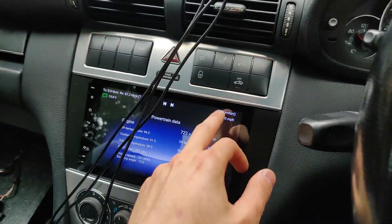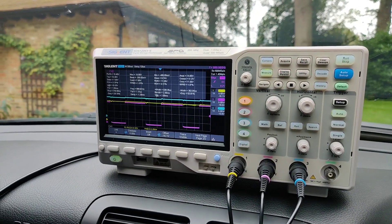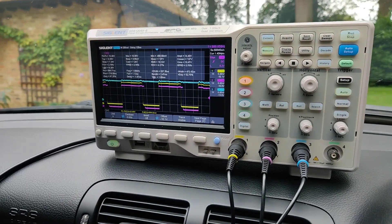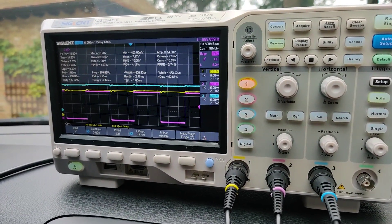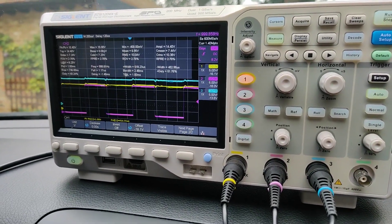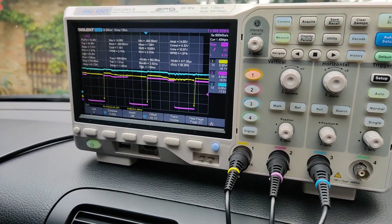As an example, I'm currently in comfort. If I go to reverse, you can see the solenoids working. Neutral. Drive. And then if I flick it to go back to D1 by pressing the down paddle, you can see that's how it changes gears. And then I can flick it back up again by pressing the plus paddle to go back into second gear.